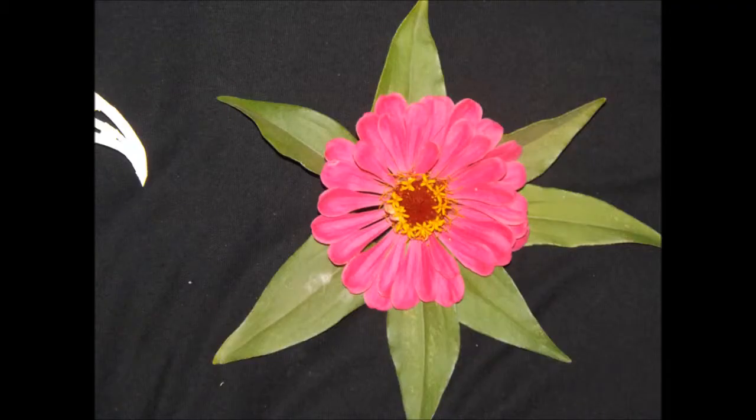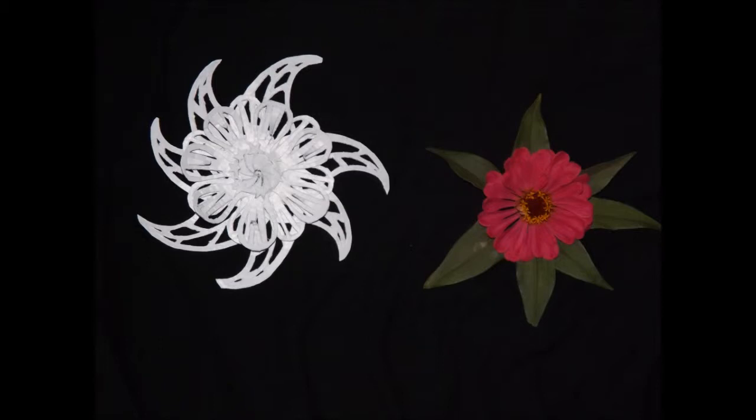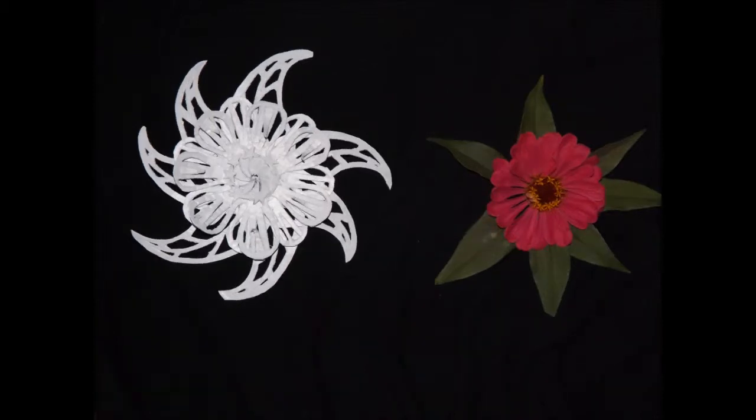First, the real flower. Next, my design inspired by that flower. Now, my design on the left and the actual zinnia flower on the right. Notice how I've made the leaves on my zinnia snowflake design curved. This is to bring life or movement to my design.